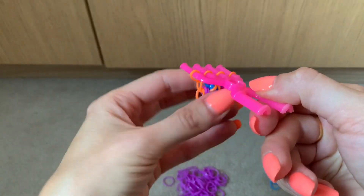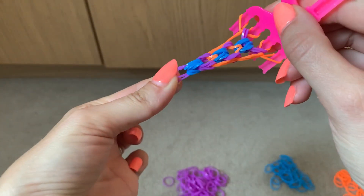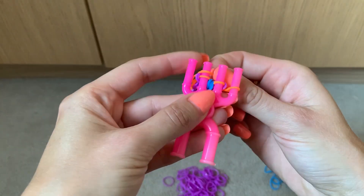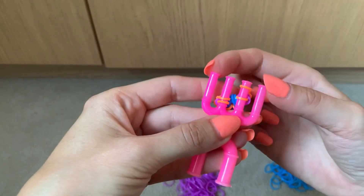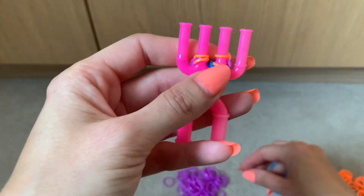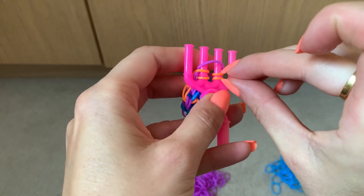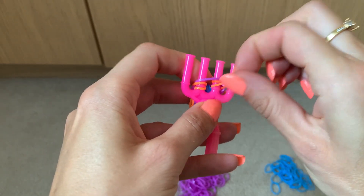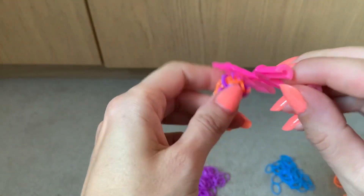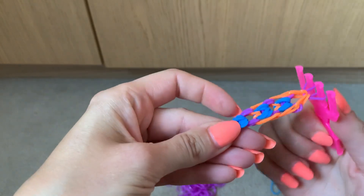To finish off, make it as long as you want. The S clip will go in the bottom two here. To get the top two, put the two bands from the outer edges into the middle. Then get one more band — I'll do purple because that's the colour at the edge — put it across, and lift the two oranges over. Then put the S clip through these two. And that's your band.